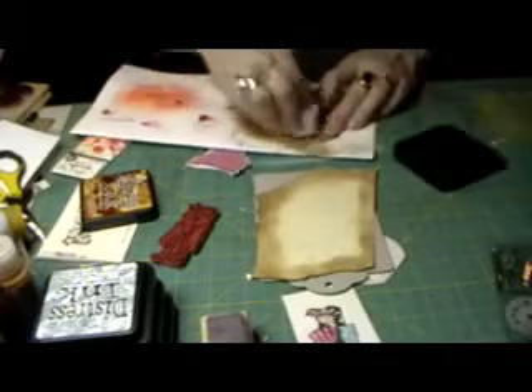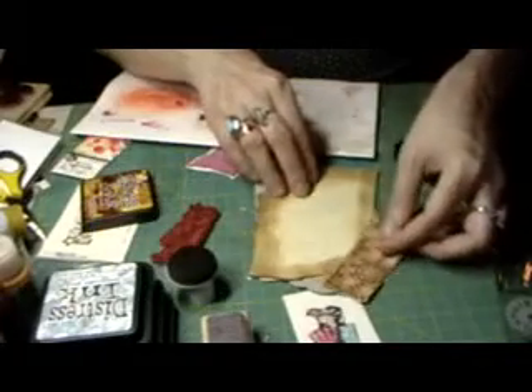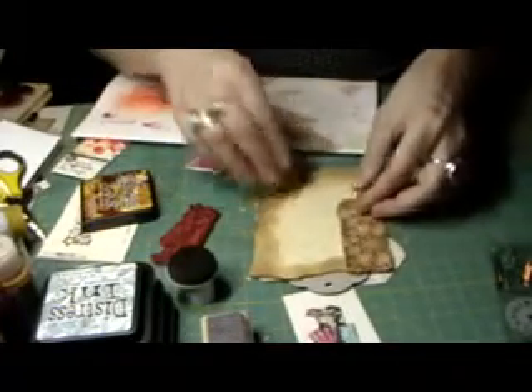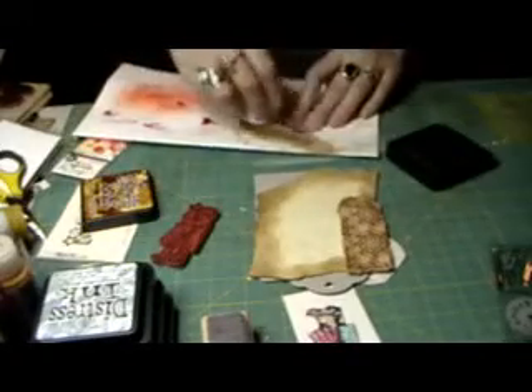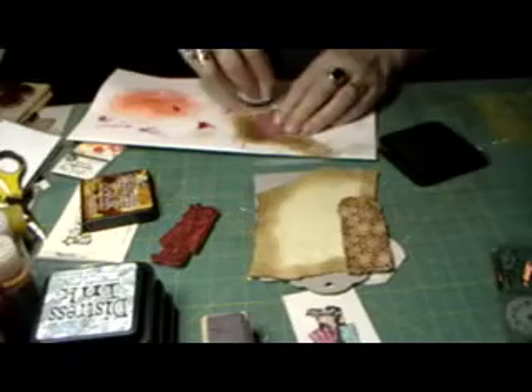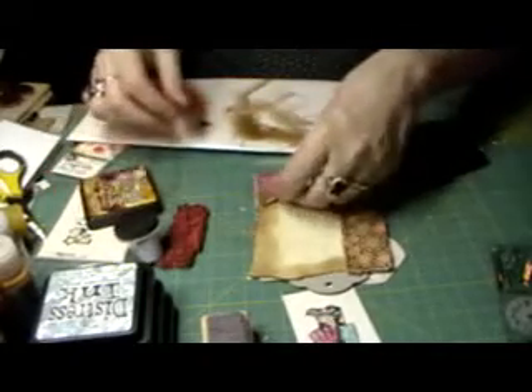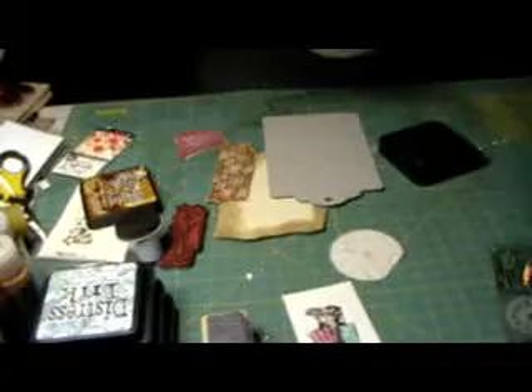I just went through my bag of scraps and picked out a bunch of different things I thought looked cute together. I picked up a little red pink because Zoe — the little girl called Zoe — I made her dress pink, so we're going to put that down there.